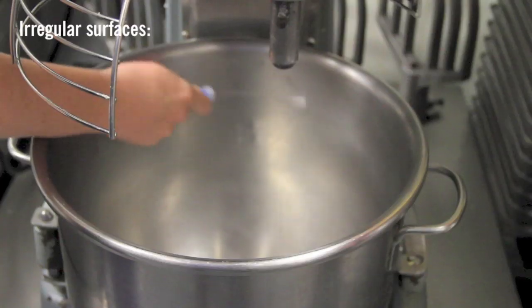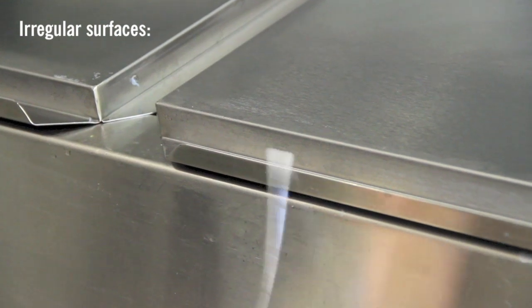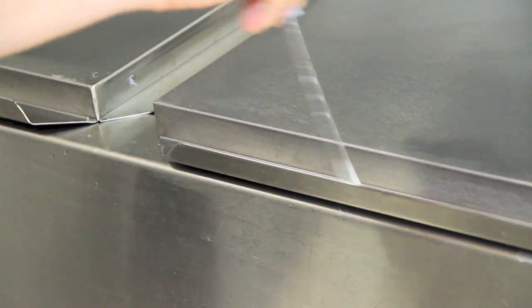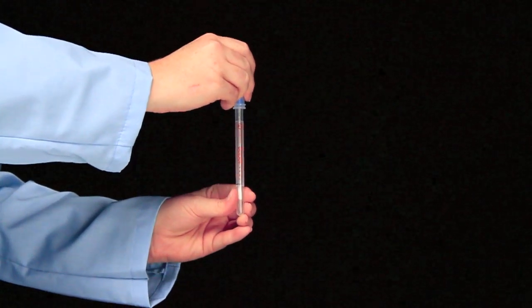When swabbing an irregular surface, ensure the swabbing technique remains consistent and swab a large enough area to collect a representative sample. Replace the swab in the tube. SuperSnap may remain in this unactivated state for up to 4 hours.